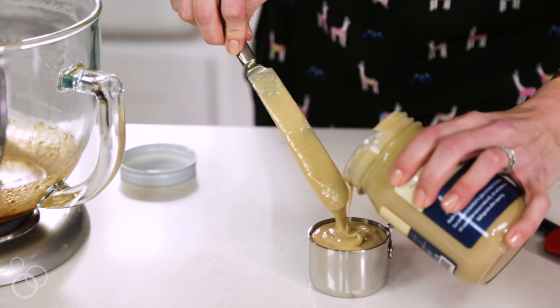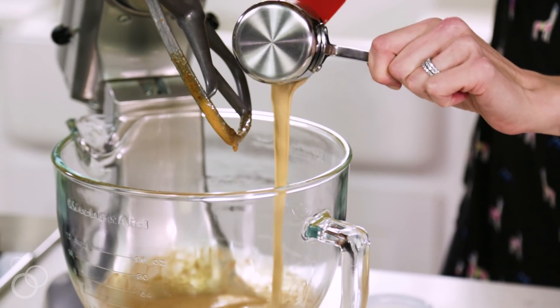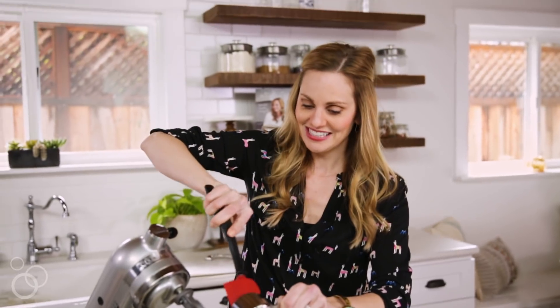Make sure you're using a spoon or a knife and really getting it all mixed in. We need a half a cup. Now, I don't know about you, but when I think about tahini I think of hummus, and while this might kind of smell like that and give you a little bit of a hummus kind of feeling...